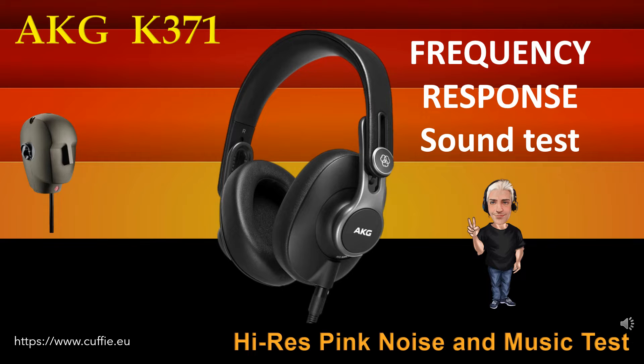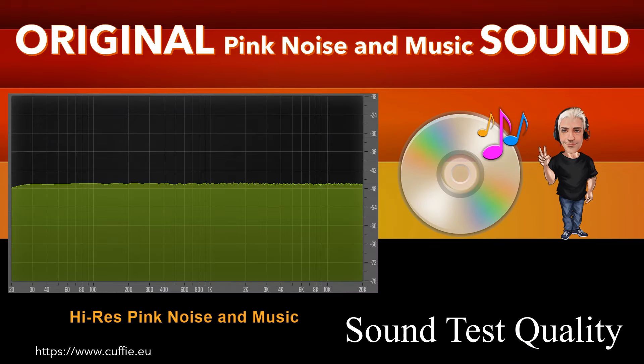Questo test determina la regolarità e la linearità della risposta in frequenza mediante l'ascolto. All'inizio vi sarà il confronto mediante rumore rosa, poi con brani musicali. Ascolta e trova la differenza tra il suono originale di riferimento ed il suono della cuffia. Più la cuffia si avvicina al suono originale di riferimento, più la cuffia sarà lineare e regolare. Ad ogni passaggio sarà visualizzato il grafico della risposta in frequenza.